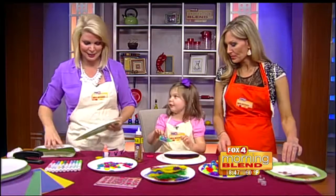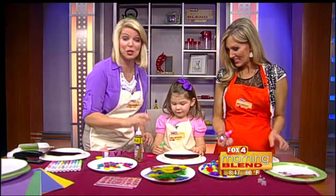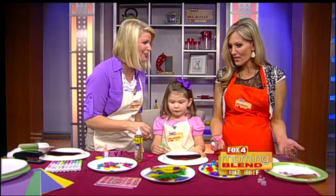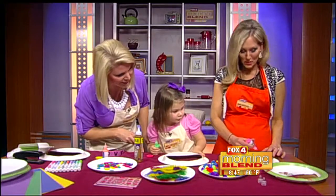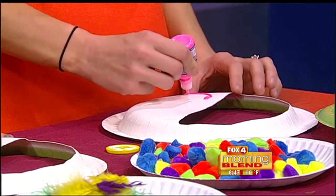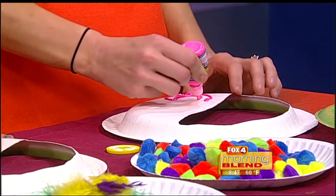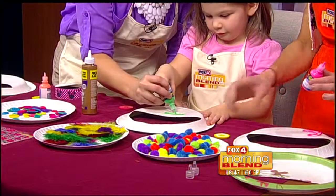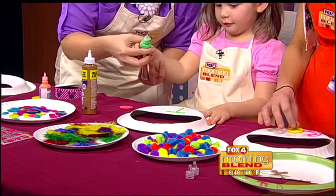You ready, Tinsley? So we have puffy paint - it's been years since I've even used puffy paint, I forgot all about it. This was big in the 80s. So go ahead, you've been wanting to squeeze it. How about we do a T for Tinsley? It will be like your own fashion brand. Now don't touch it because it'll smear.